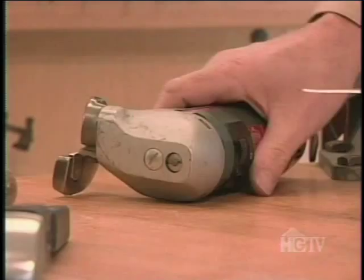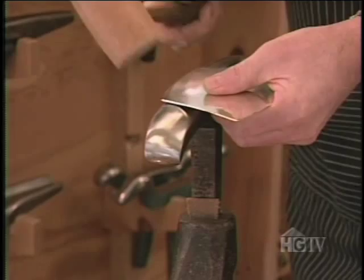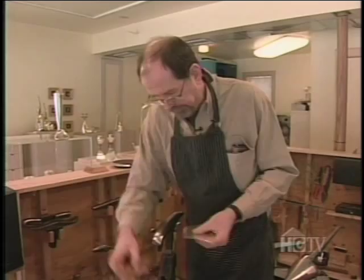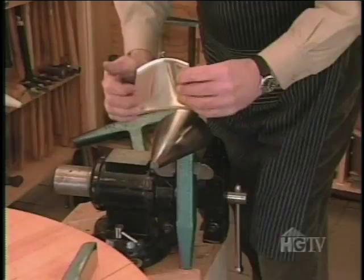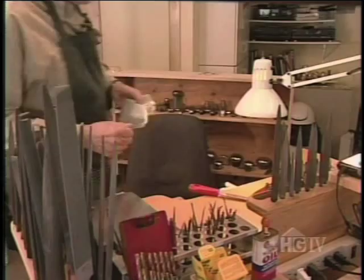To give shape to flat silver, Michael starts with a soft steel stake. He uses the stake's curves to create a lip at the top and bottom of the teapot using a wooden mallet. 'If I used a steel hammer and hit it down, it would thin the metal.' Then Michael uses some muscle and a blowhorn stake to push the sheet into the shape of half a teapot. He flattens the edges and files them.